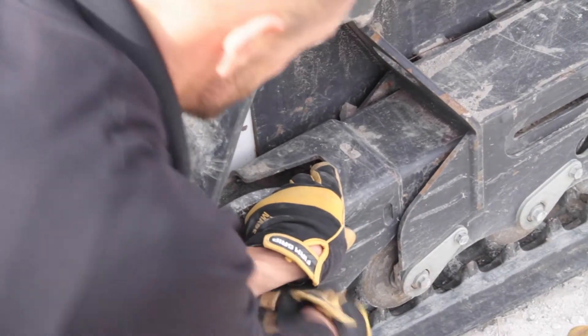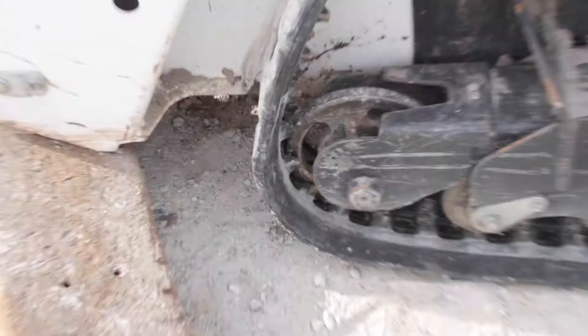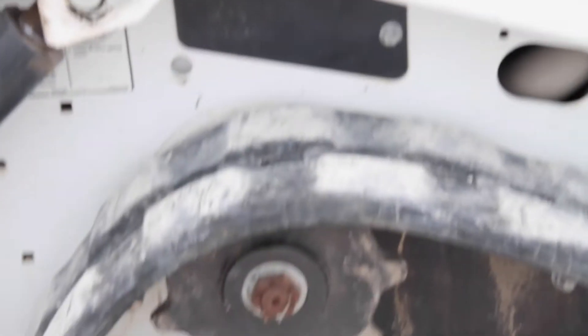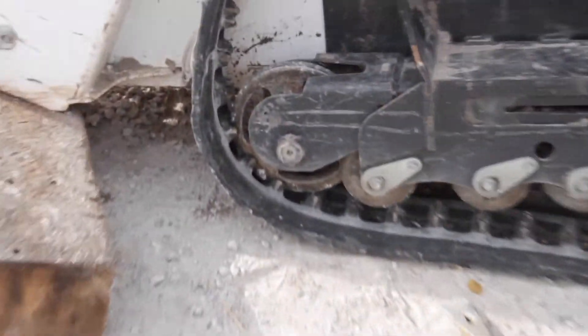Now the track is on. We have it on the teeth. My idler's in — my front idler's in and I've pulled this back. Now we're going to go back to that inch-and-a-half nut. We're going to start tightening it; you're just going to keep going until it grabs. It takes a little bit, guys.